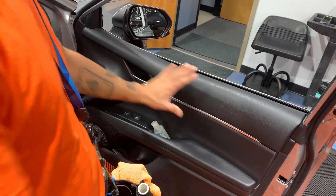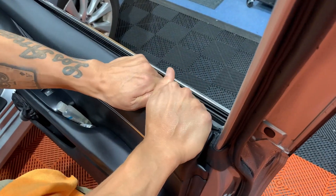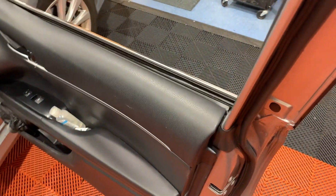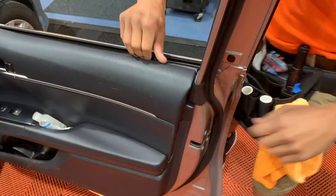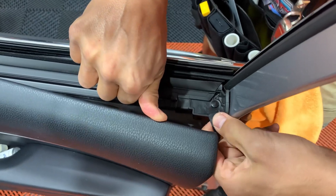We're just going to pull the back end here. You just want to get your fingers in the top right here and just pull straight back — it's going to get it released. Right here there is a pin that holds by a rubber piece right here.